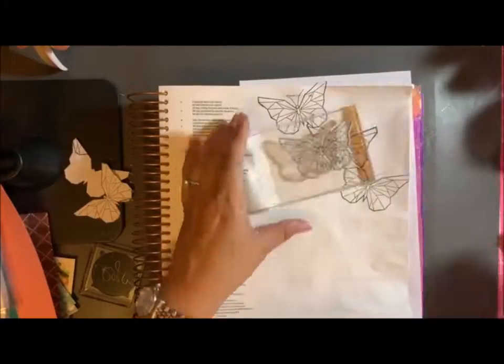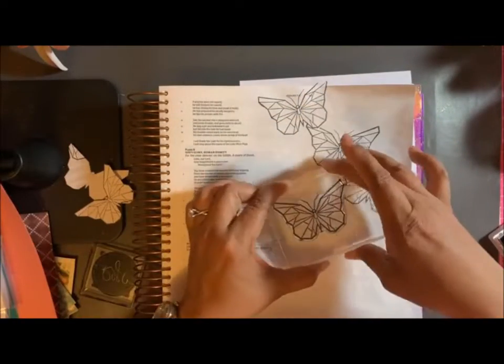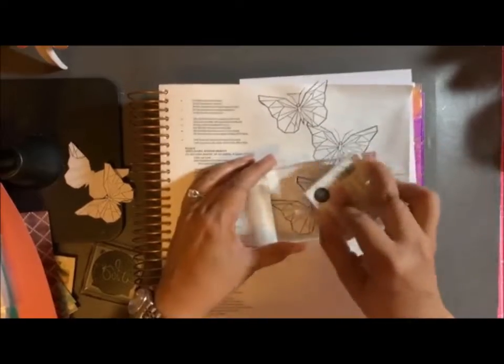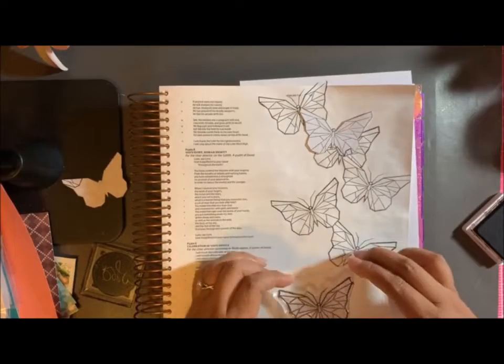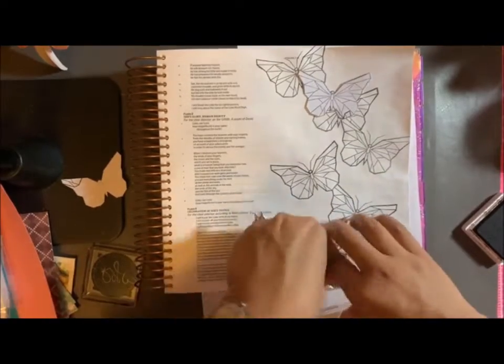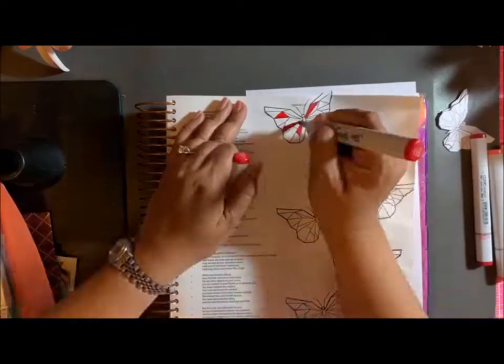So when there are butterflies that I'm overlapping, it will clearly show that they're overlapping underneath or in front of each other, and not right over each other.